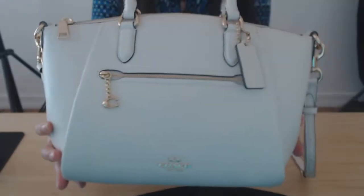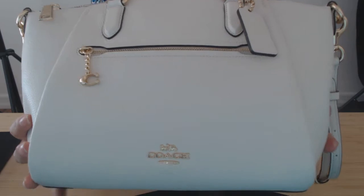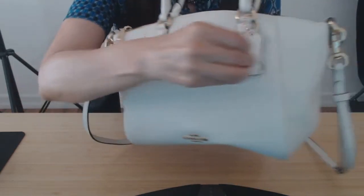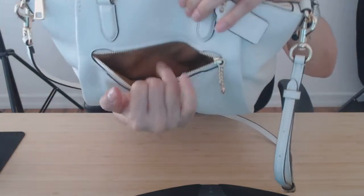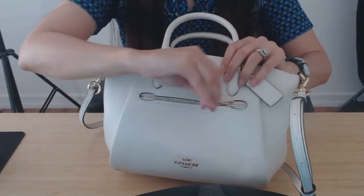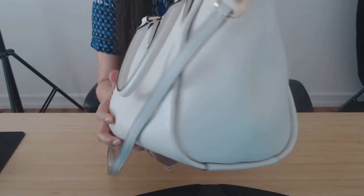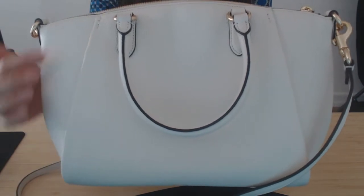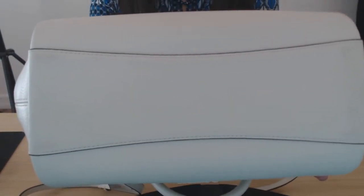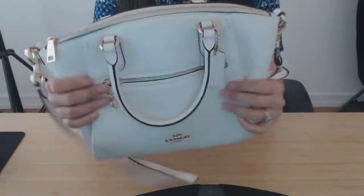So a little bit chunky. It has a beautiful hang tag and has the outside zipper pocket, fabric lining with the Coach logo. I'll give you a look at the back. This pleating is really nice — I like it, a little different. It's in between a structured and slouch bag. There is a little give to this leather.